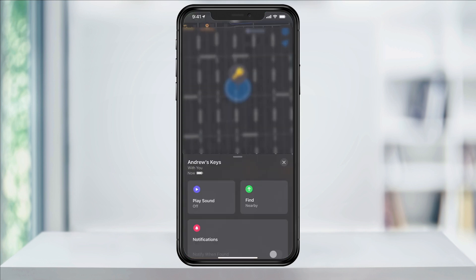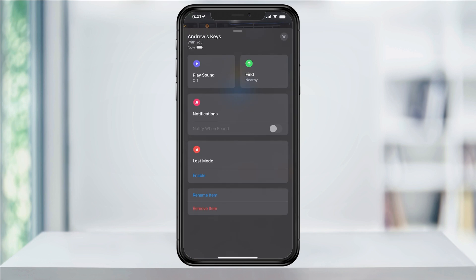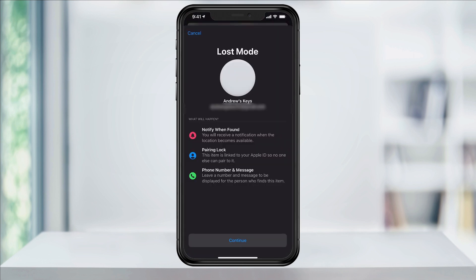Tap the X when you're finished. Swipe the screen up and you can then access Lost Mode. By enabling Lost Mode, your iPhone will either notify you the next time your AirTag is in connecting range or if it connects to the Find My network. It will also always stay connected to your account until you remove it, and if someone else finds it, they can use their iPhone to get your contact info.